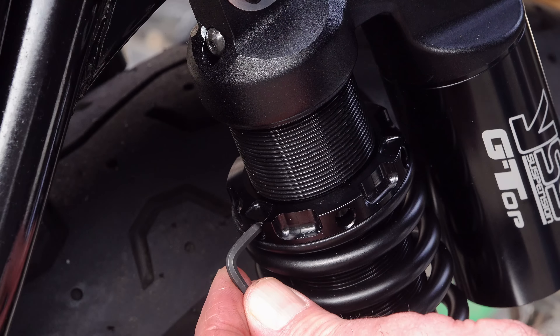Before first riding the bike, check that the preload is adjusted equally on both sides. I do this by inserting my fingernail into the grooves between the threads and counting how many grooves there are on either side — from the factory you should find about 16 grooves. If there are more grooves on one side than the other, adjust until they're equal. When making any adjustments to preload, ensure you make an equal number of turns on both sides.